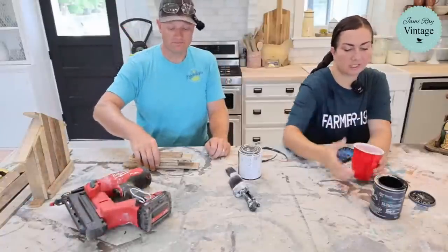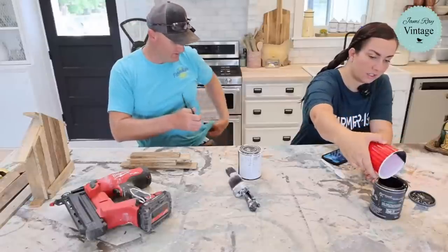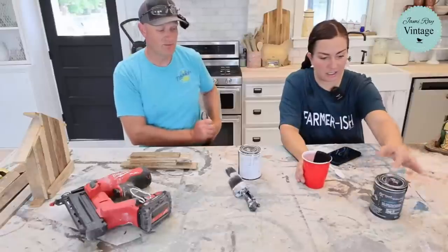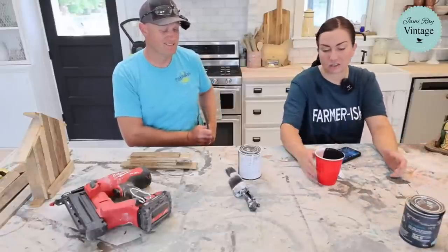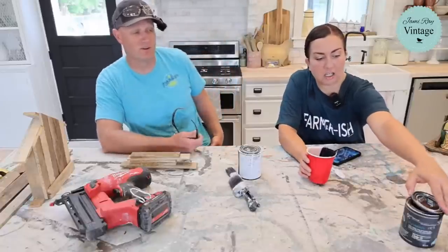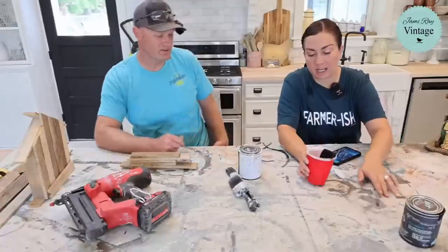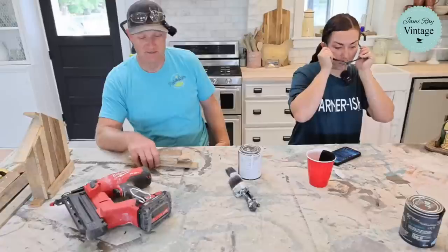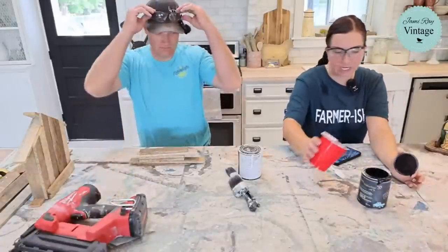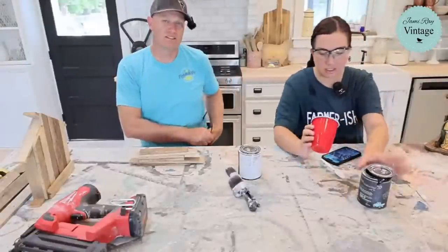When making gray, remember you don't need a lot of black. She wants it pretty dark because she's going to do a white dry brush over it. She was going to use Gray Skies paint but forgot to grab it, so she's using Little Black Dress mixed with White Linen, and will dry brush with White Linen on top.